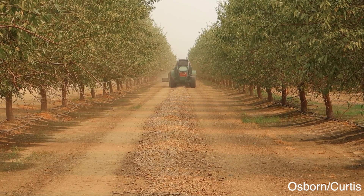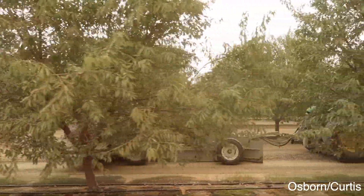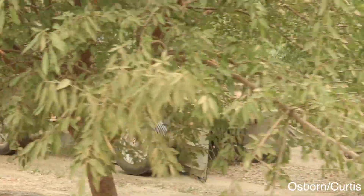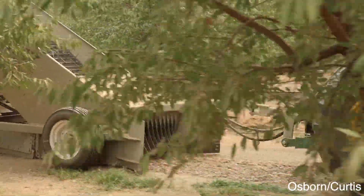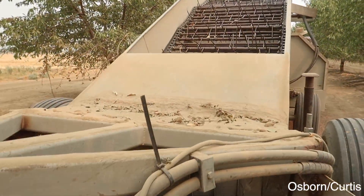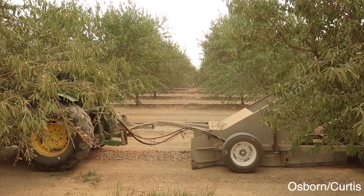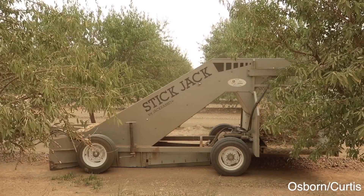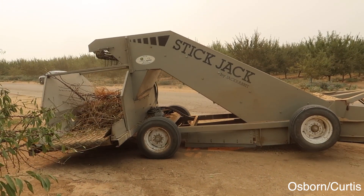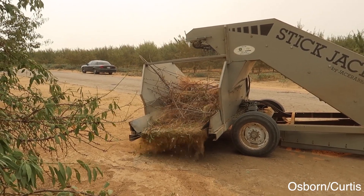After you have all your almonds in a row in the middle, you send the stick jack through. This just helps remove all of the sticks and other stuff that may be sitting on top of your row of almonds. It picks them up with these little fingers and tosses them up into a hopper from the back of the stick jack. Once the hopper is full at the end of a row, the driver will dump off the pile of sticks and it will be picked up later on.